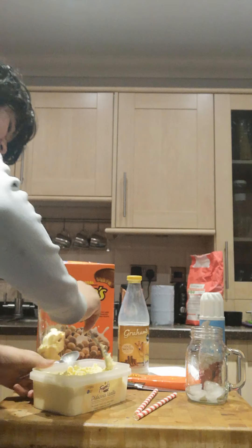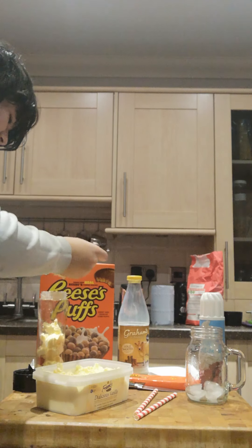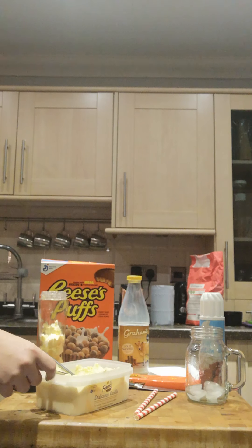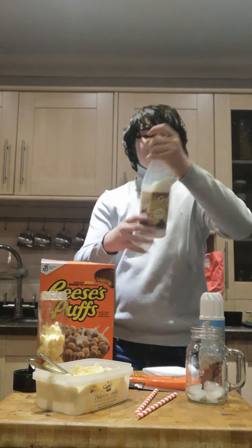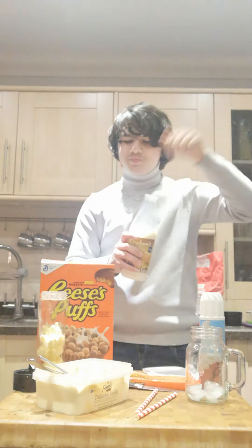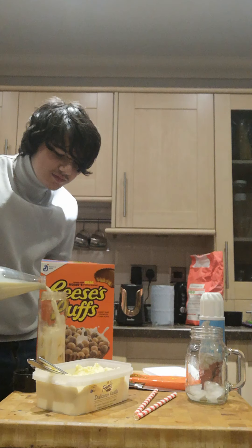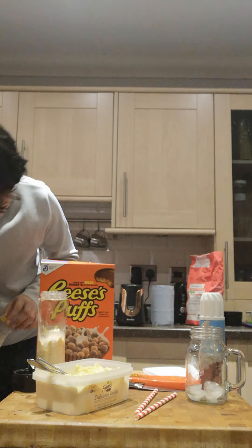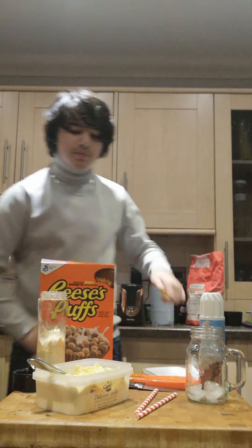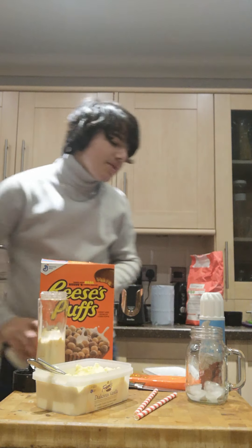That should be enough. A bit more. Then what we'll need is milk — Graham's Goldsmith milk, my usual. Put that into the mixture. A bit more.